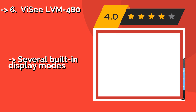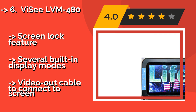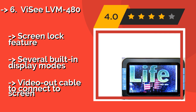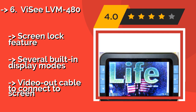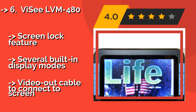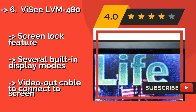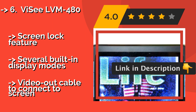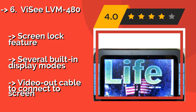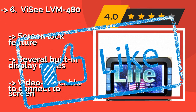The sixth product is the ViSee LVM-480, about $130. It is a portable electronic solution with four adjustable levels spanning from 6x to 25x magnification. Its lithium-ion battery provides hours of continuous use and can be recharged quickly with the included adapter. It features a screen lock function and several built-in display modes, but requires a video-out cable to connect to a screen.